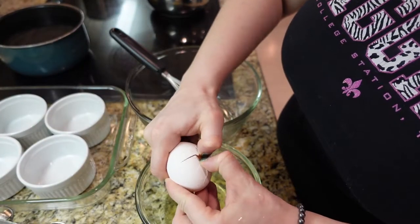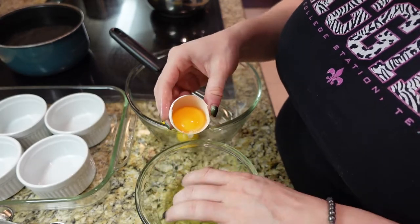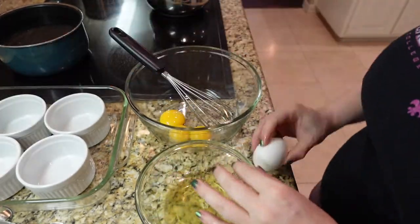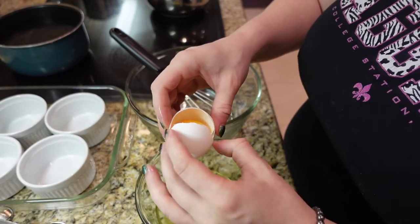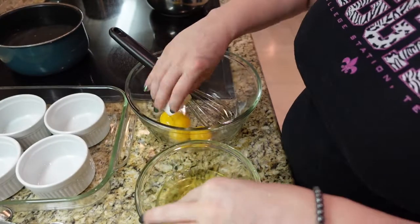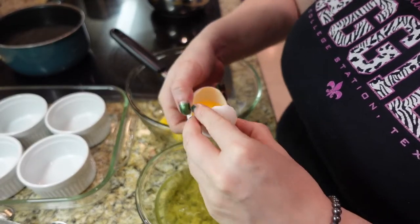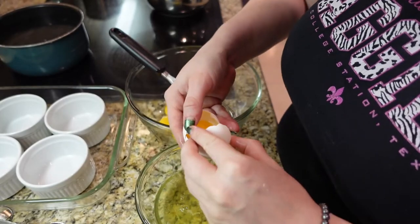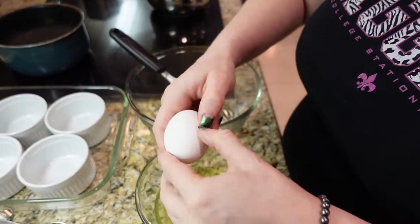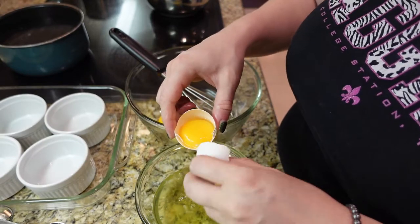The first step is to separate our eggs, which gave me more trouble today than usual. I don't do this very often, but I feel like I've had better success in the past. I don't know if it was the age of the eggs — they weren't super old, but they weren't super fresh either. I got really lucky that one didn't break, so I didn't break any of the yolks.